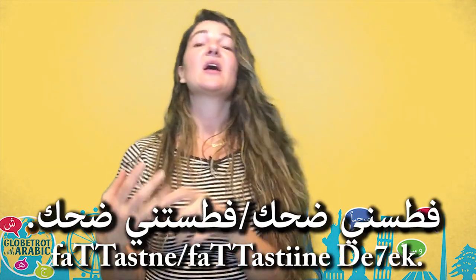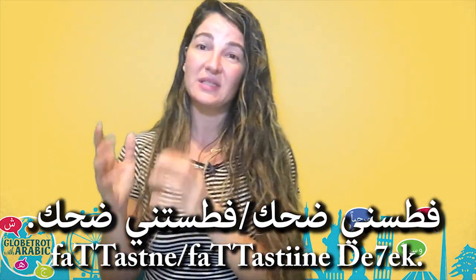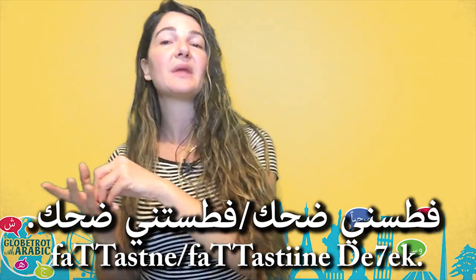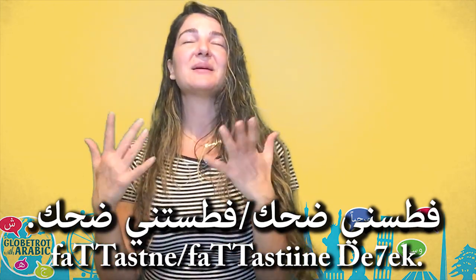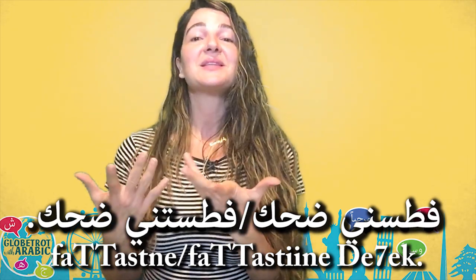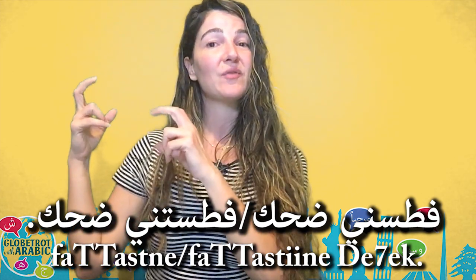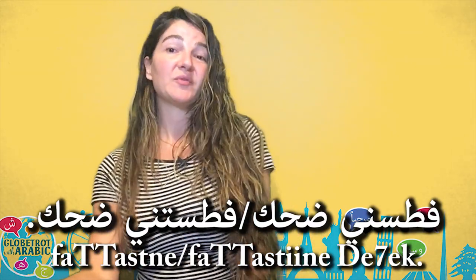The second sentence is فتصني دحك. I'm using the past tense here — فتص means he suffocated, and فتصني means he suffocated me. Somebody made me laugh so much, so I say فتصني دحك. And if it was a girl who made me laugh so much I say فتصتني دحك — because فتصت is the feminine past form meaning she suffocated, and then ني means me. She suffocated me from laughter.